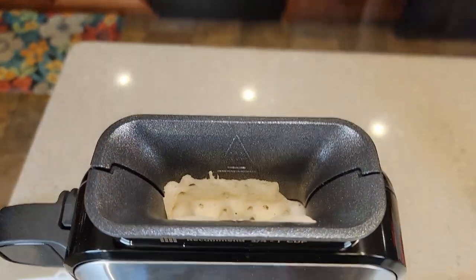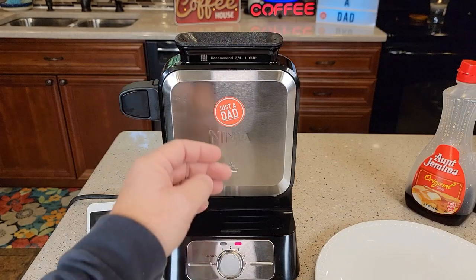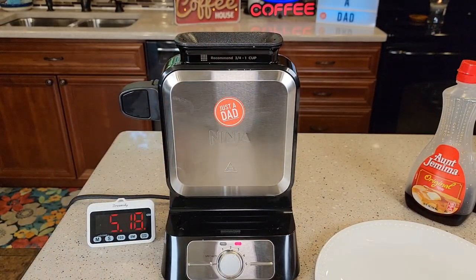You do get some steam coming out the top. The sides don't get super hot, but the top area is really hot and the steam is hot, so be careful. The handle's not hot. We're right about the five-minute mark — two minutes to preheat, and it's been cooking now for just over three minutes.